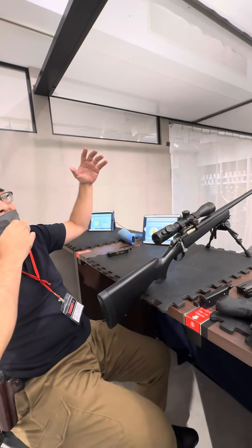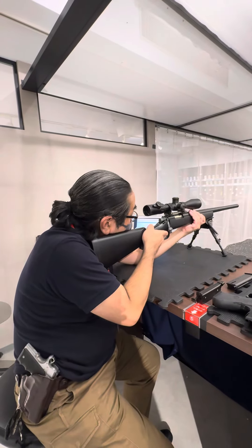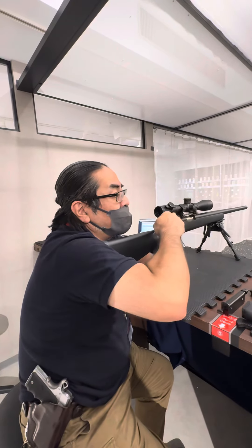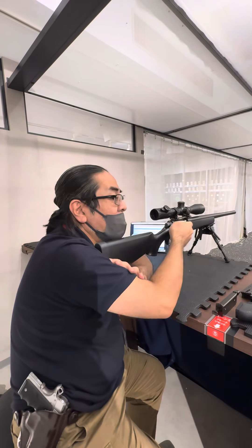You can see the target — zoom size and cross line. Center the cross line on the target and aim. But this gun is not automatic. Every time you must set: level up, pull, push down, aim, and shoot. Every time, set please.